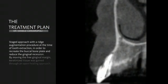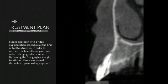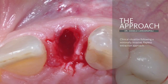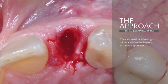The treatment plan is about a staged approach with a ridge augmentation procedure at the time of tooth extraction. The procedure involves a flapless approach with minimally invasive extraction of the lateral incisor.